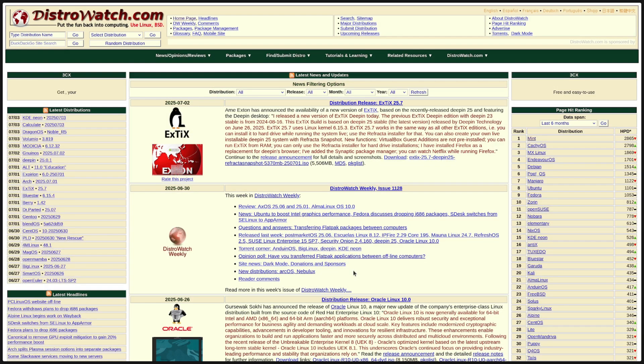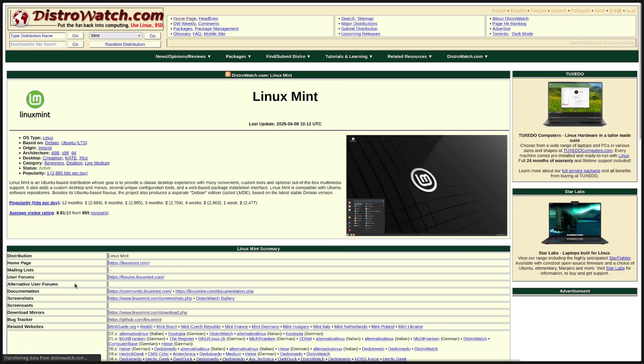So if you're on DistroWatch, all you need to do is go over to the list on the right. There you'll see the most popular distros, as we spoke about in the previous video. Once you click on one and scroll down the page, you'll see a link to that distro's official website.